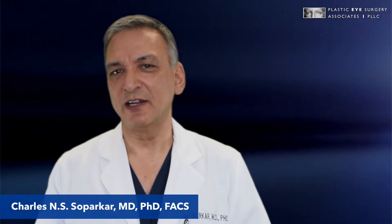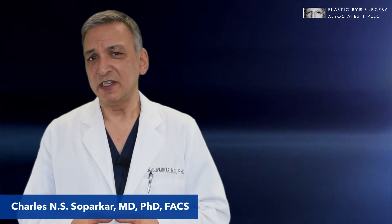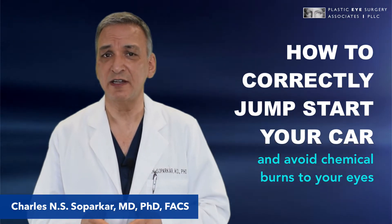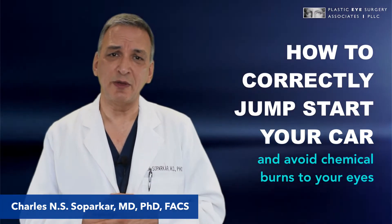Hi, I'm Dr. Parker from Plastic Eye Surgery Associates. We recently had a patient with horrible mechanical and chemical injury to her face when she incorrectly tried to jumpstart a car.